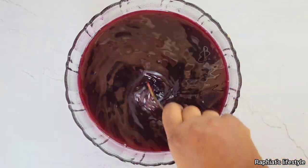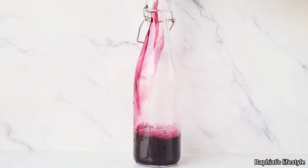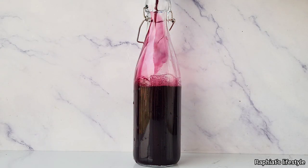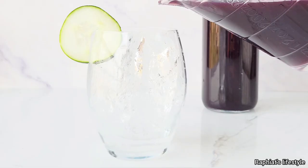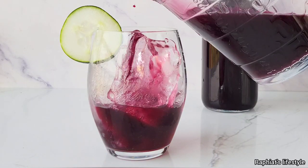But don't forget the rule — make sure you use ripe and sweet pineapple, very important. And just like that, in really easy and straightforward steps, we have just made healthy and refreshing zobo drink. Trust me, you're going to love this when you try it out!